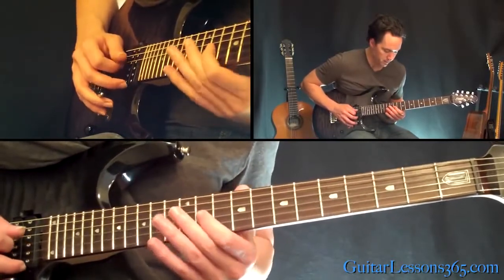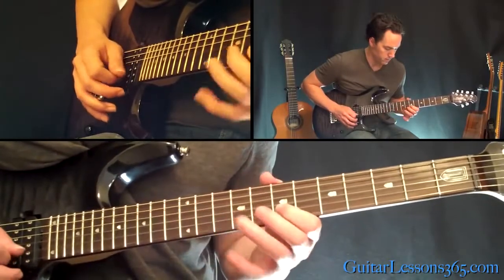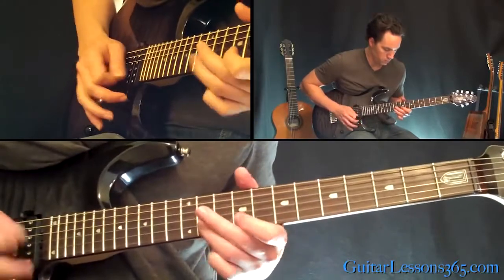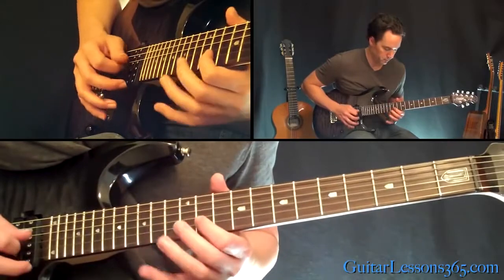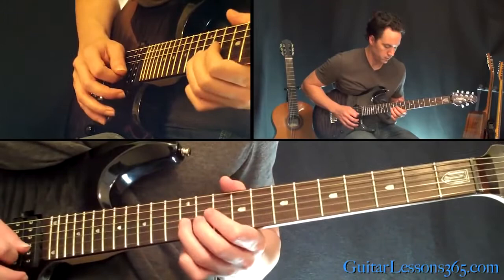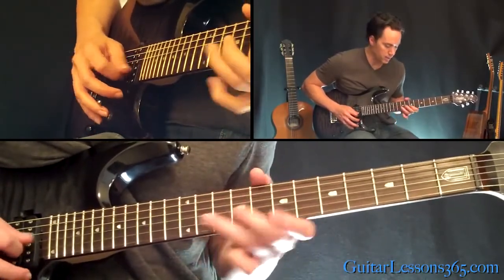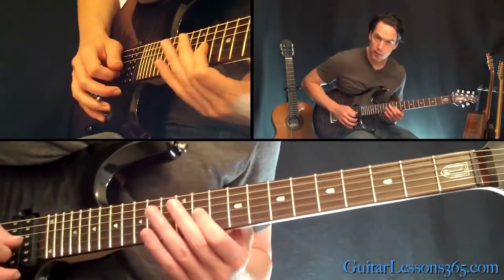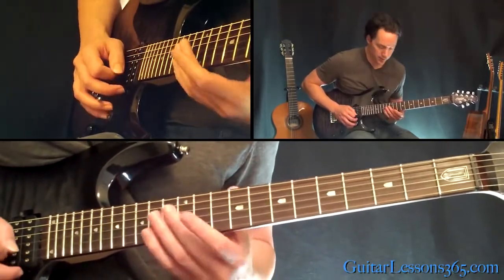So far, in this new key — start over. Now, this one's going to end differently as well. Instead of doing the previous ending, it's just going to do 11 on the B to 11 on the G, and resolve it on the 14th fret on the B string.